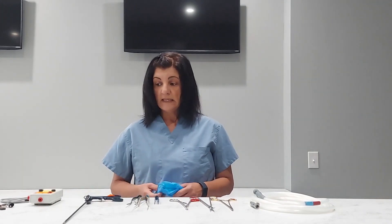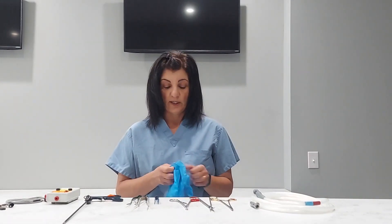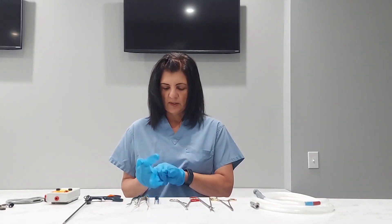The first thing you want to do is read the IFU for your insulation tester and find out what PPE you are supposed to be wearing. Typically it's gloves to help reduce and prevent shocks. So I'm going to put my gloves on.